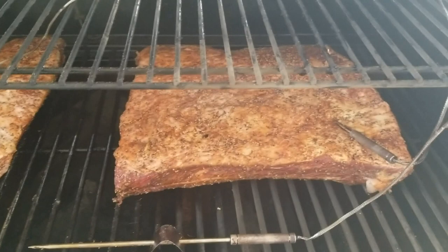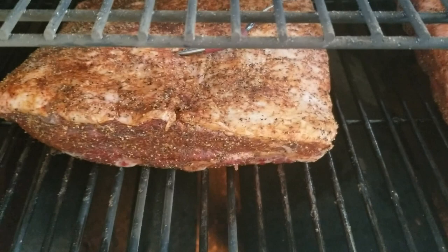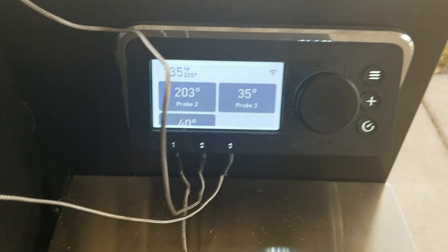So this is the setup I have: the thick one is on the right side as probe number one, the slightly smaller one on the left is probe number three, and probe number two is measuring the temperature inside the grill. Right now the internal temps are in the 30s to 40s and the grill temperature is coming up now that I've closed the door.